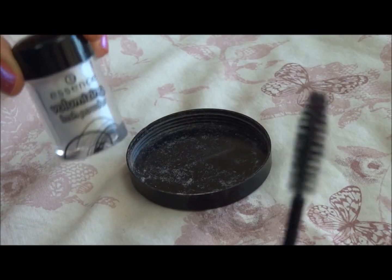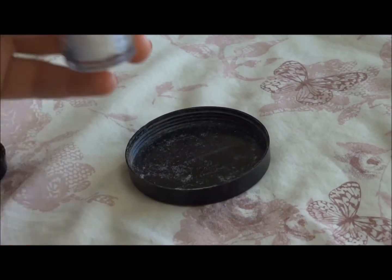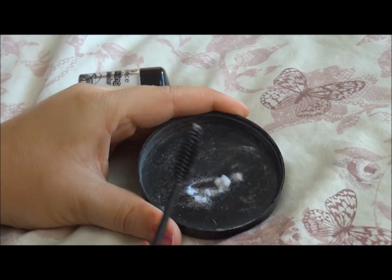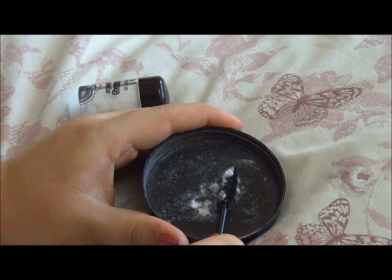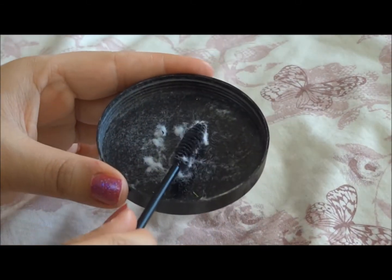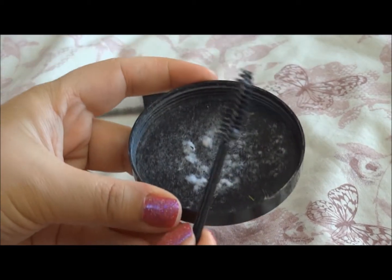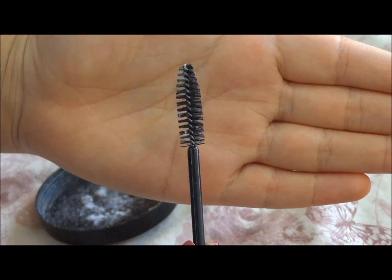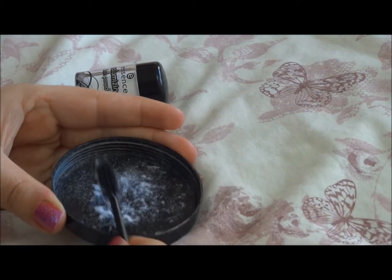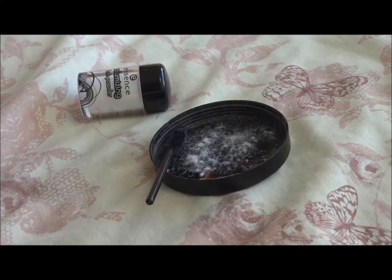So I'm taking the powder and the spoolie. I'm going to open the powder and with the spoolie I'm just going to scrape some out — about that much. So here we have the fibres in the lid. I'm going to push the spoolie in and literally cover it in fibres. Obviously if you put that on your eyes it's going to have terrible fallout, so severely tap it off. What you have is about that — a fair amount of fibre but not so much that you'll get incredible fallout.